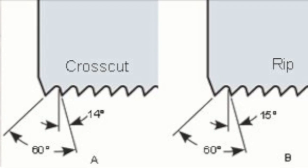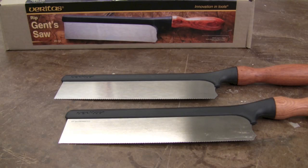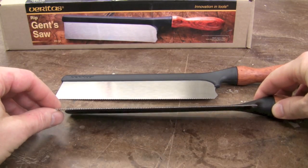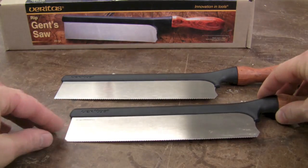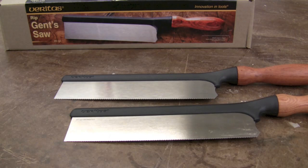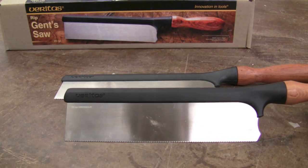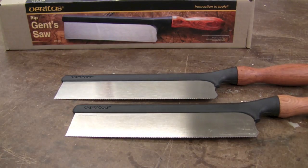The cross cut has 22 teeth per inch with a 15 degree rake. The blade itself is very thin — .015 inches — so pretty much as thin as they come. It's good for smaller stock; the instructions say up to about half inch or thinner material. You can use it with slightly thicker material up to three quarter inch and it works pretty well, but given the number of teeth per inch, you'll want to be using smaller stock with these saws.